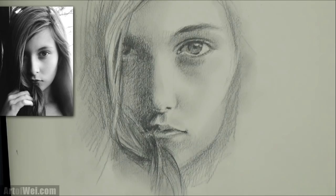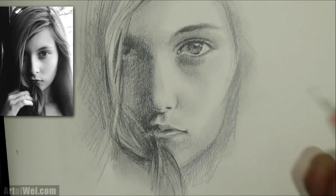Using the eraser on the eye right here — see, it really brings out the sparkle. It just kind of brings the life of the drawing out.